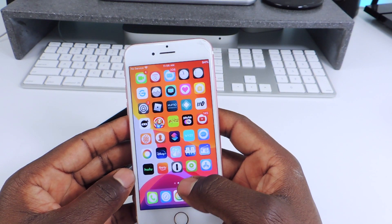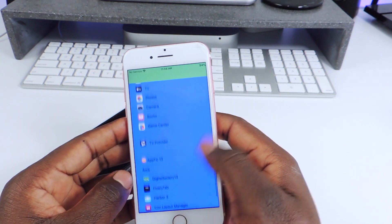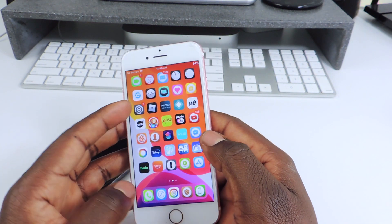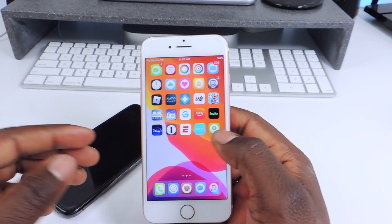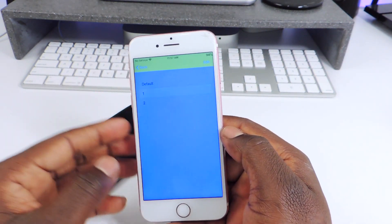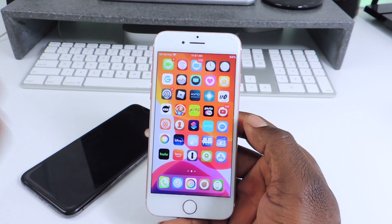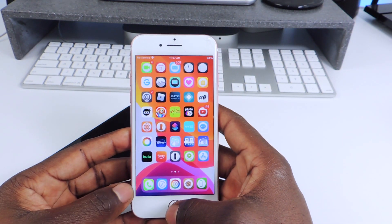The other one is called Icon Layout Manager. If you want to save your icon layout, you could use this one. I have layout one and two saved — right now it's on one, and two looks like this. It does it on the fly, you don't have to respring. Just go in there, pick whichever one, and boom — it's back to however you set it up. So if you have multiple wallpapers and layouts you like, you could switch between them. That one is called Icon Layout Manager.